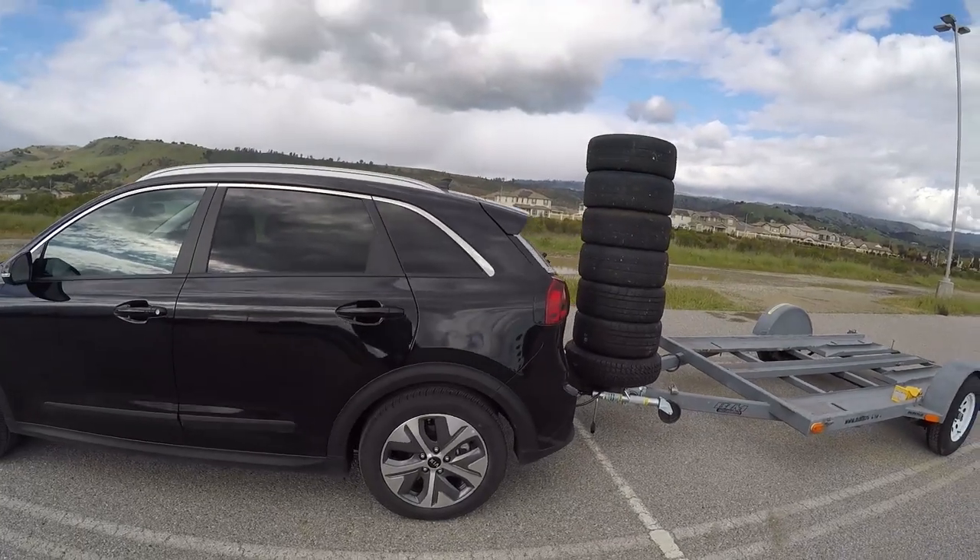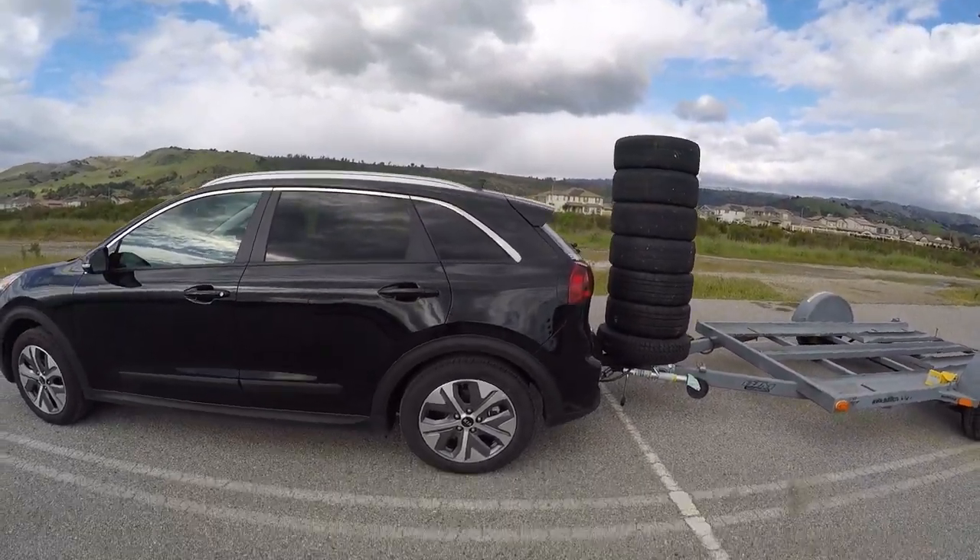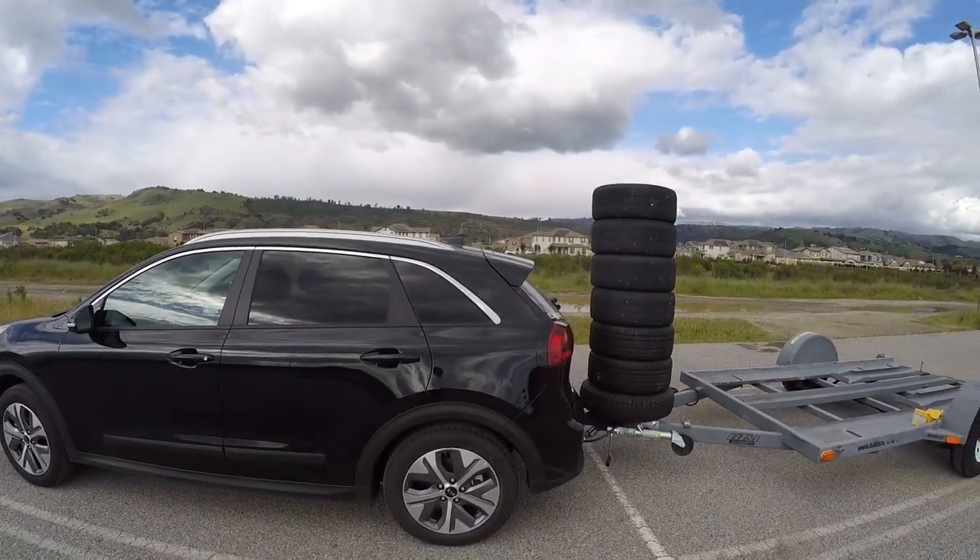What I will say is that the air springs are progressive, so if we do go over a bump, that's where it's going to help control bottoming out and things like that. That's the main reason we installed them — it wasn't for a static ride height, but more for the bounce that happens as we go over a bump.